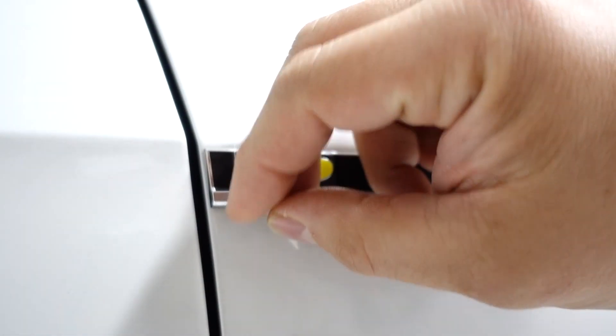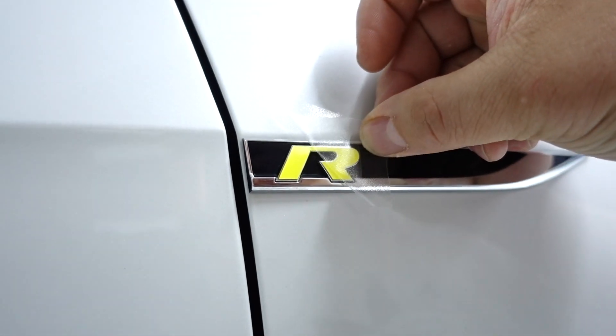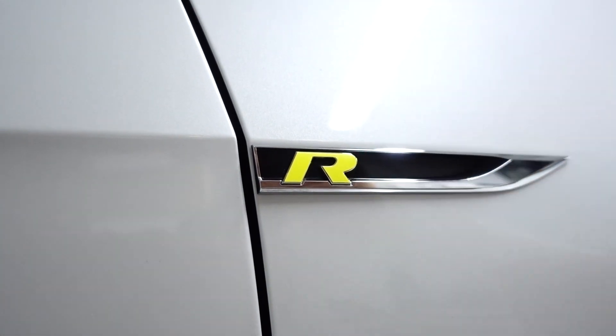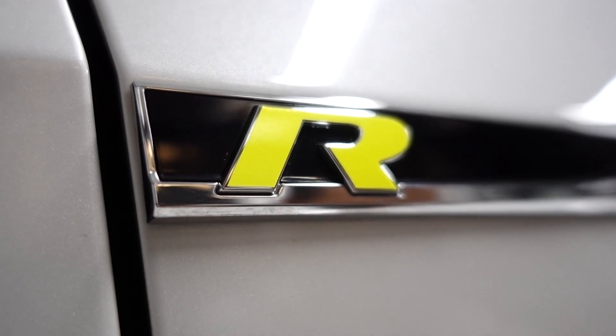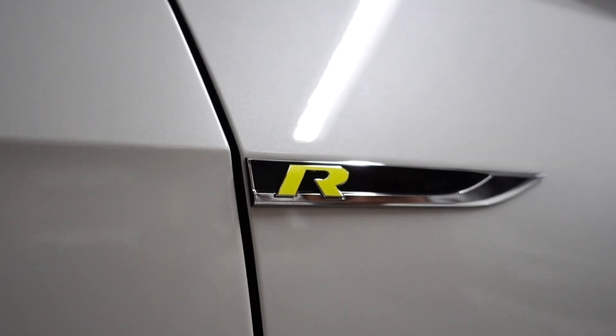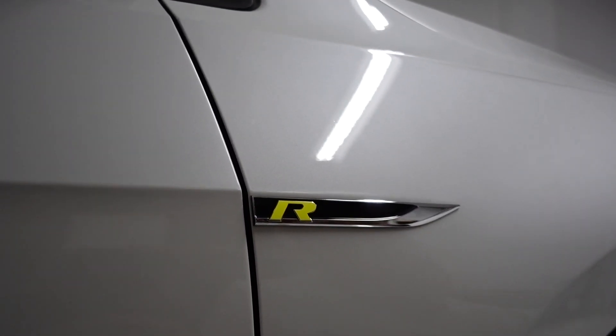Once that's done, peel your masking off at 180 degrees the best that you can, and that's a simple install right there. The next step is doing the blade part, and this is the part where there's one small detail you need to pay attention to.